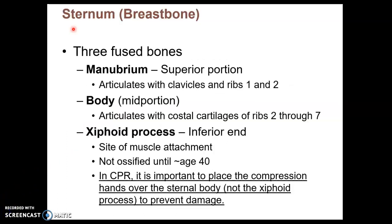The sternum, or breastbone, is composed of three parts: the manubrium, body, and xiphoid process. That is in order from superior to inferior, and I'll explain them on the image here.